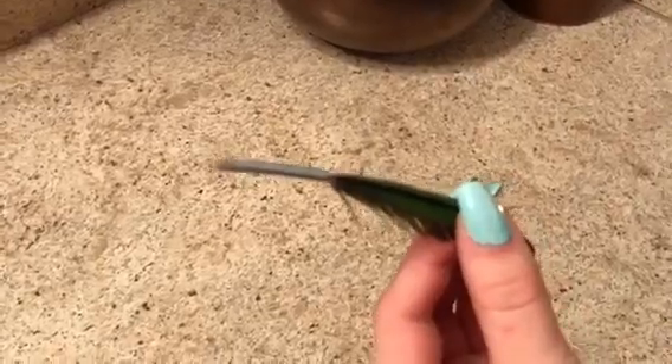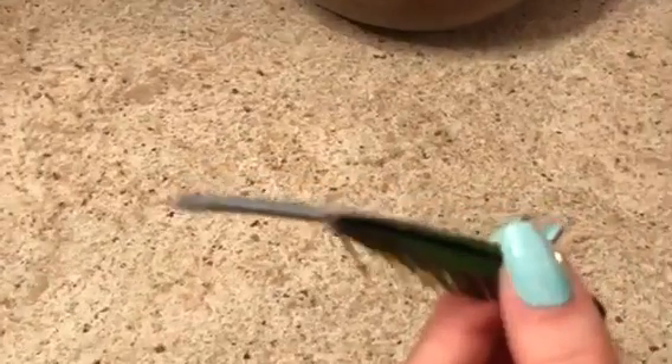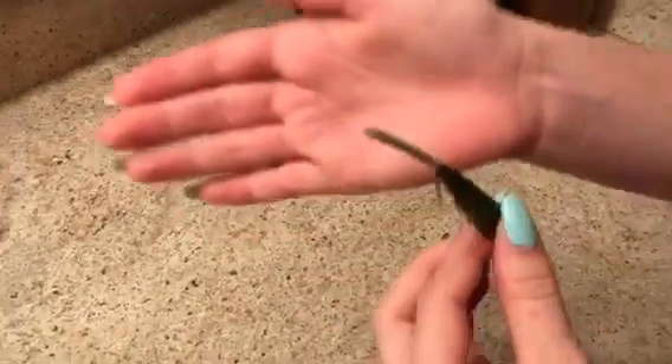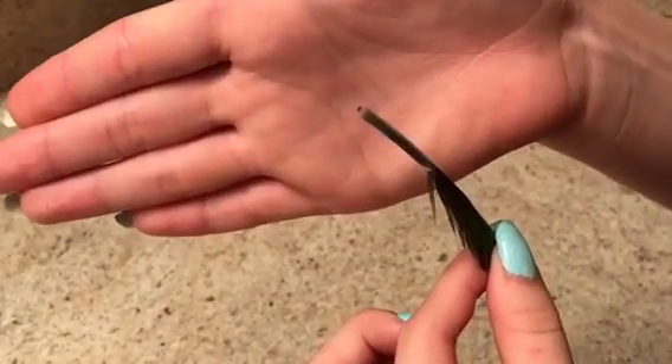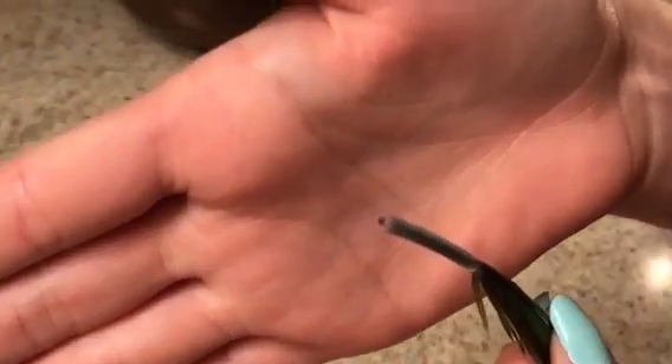So the first step is to call your avian vet. Get your bird and safely put them in a towel because it's going to be messy. You're probably going to see blood in the cage or on a perch. Then get the instructions from your veterinarian and of course an appointment to bring your bird in.